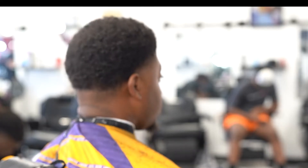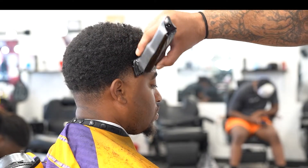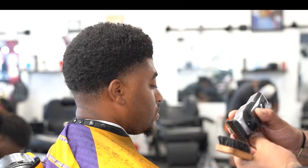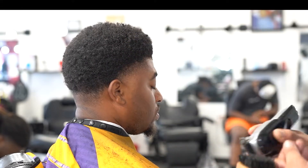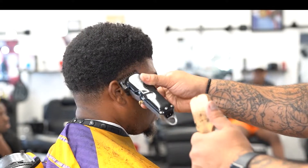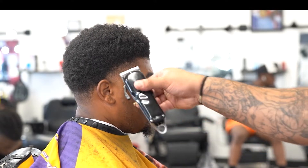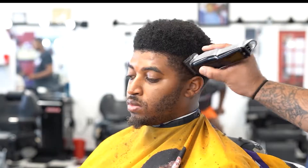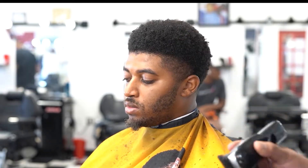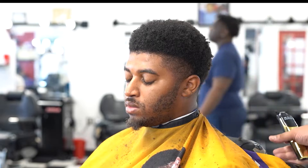Yes sir, it's coming together — y'all see it coming together. Now I'm just doing a little more detail work in the taper because I want it to flow up into the longer hair. You guys will see what I mean when I start to shape them up and it starts to come alive. I'm gonna fast forward this part because you already saw what I did to the other side — it's pretty much the same thing.